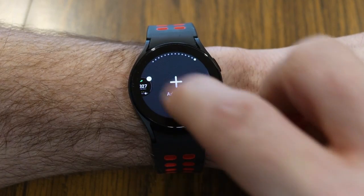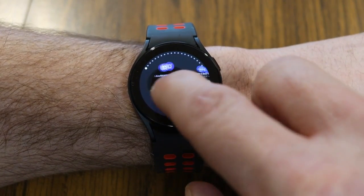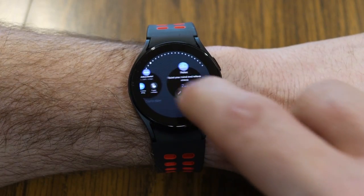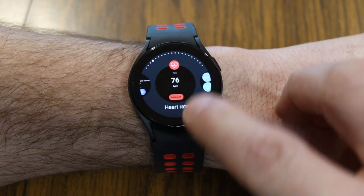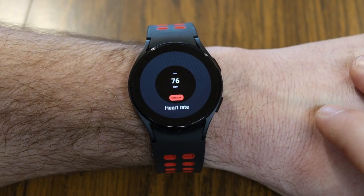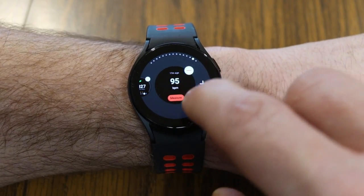You can also scroll to the very end of all your tiles and hit the plus button to add more tiles. This gives you all the different options you have as far as cool tiles to add. If you want to add one, like seeing your heart rate, you would just tap it, and now that adds it to your list of tiles.